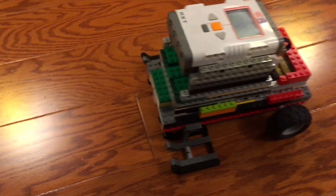So, this is how you can do all the missions using a single motor robot.